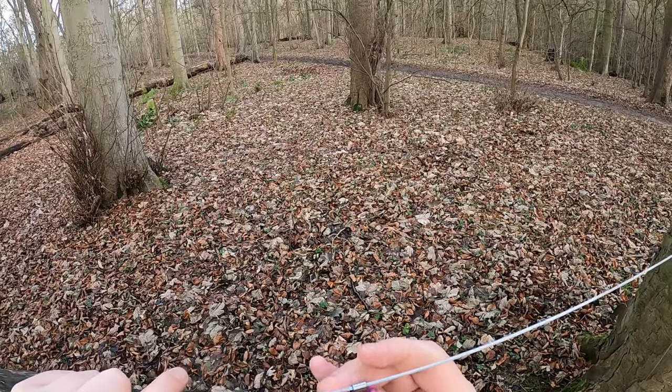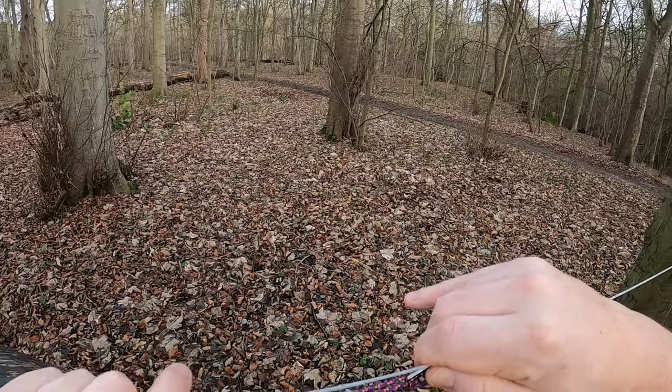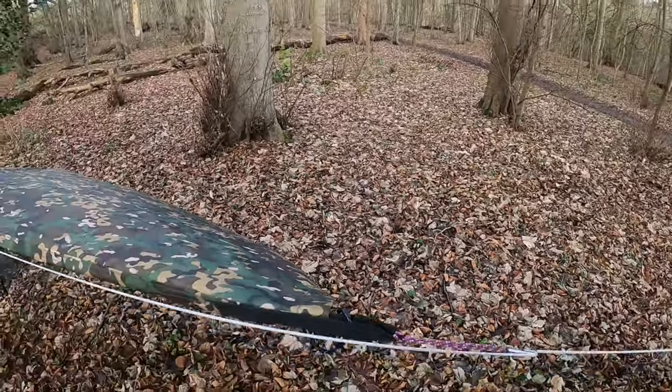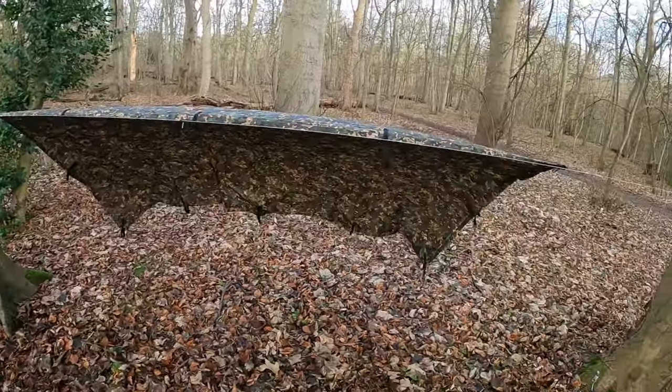Once the pressure's off, the claw will move. Once the pressure's applied, it grips the line and locks it in place. Perfect.